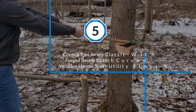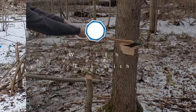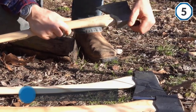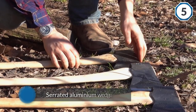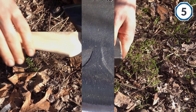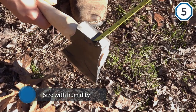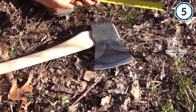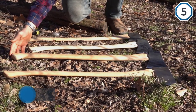Number five: Council Tool Jersey Classic with forged bevels, 32-inch curved wooden handle, sport utility finish. Council Tool holds themselves to high and rigorous standards, ensuring the bit of the axe is hardened to RC 48-55, at least 1.25 inches back from the cutting edge. The axe head is secured with a serrated aluminum wedge, which improves grip and doesn't change shape or size with humidity and temperature changes. It features phantom bevels or hollows to reduce sticking in the wood — always important whether splitting or felling trees.